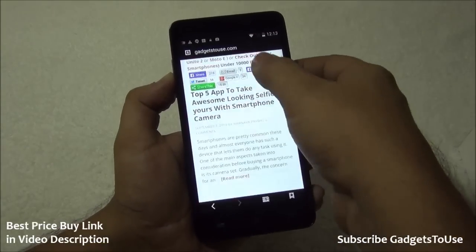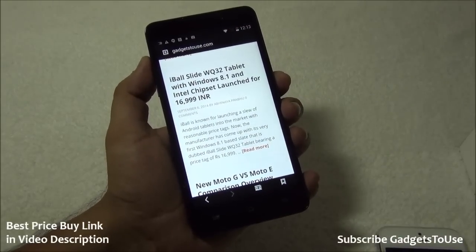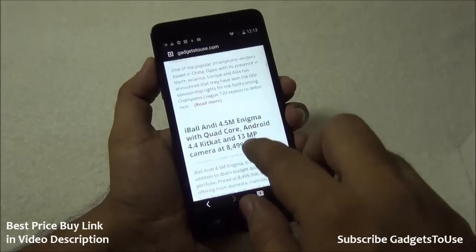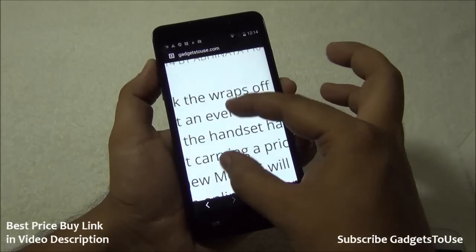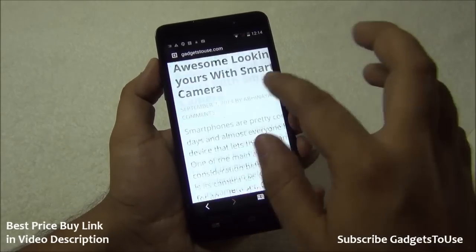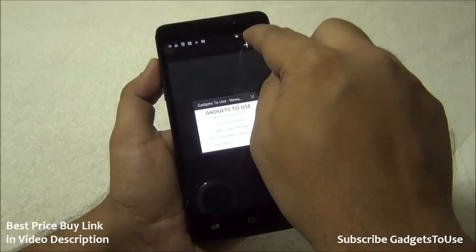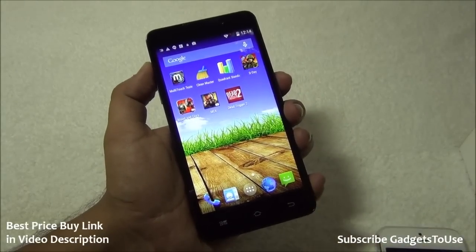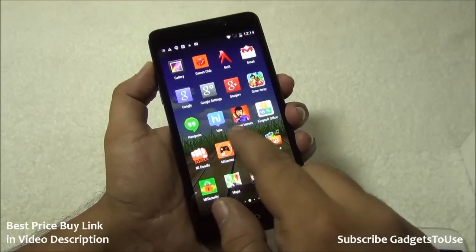The browser on this device is a stock Android browser with some extra options added. Browsing is smooth — kinetic scrolling, pinch-to-zoom, and double-tap-to-zoom all work fluidly without issues. Websites load well, and there is also an incognito/private browsing mode available.